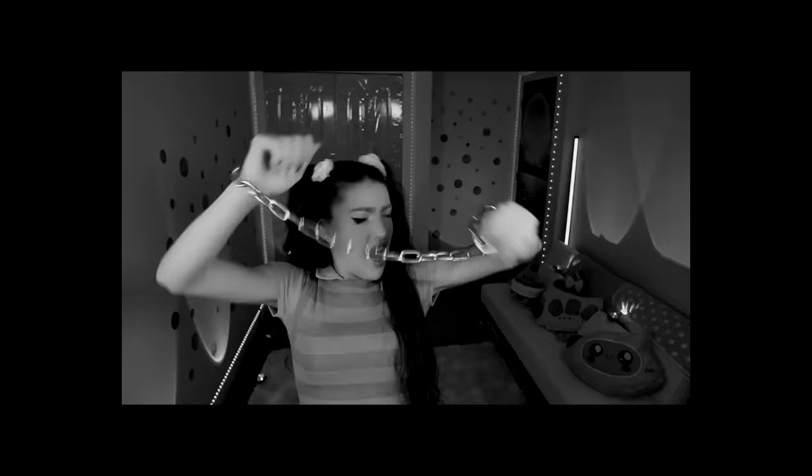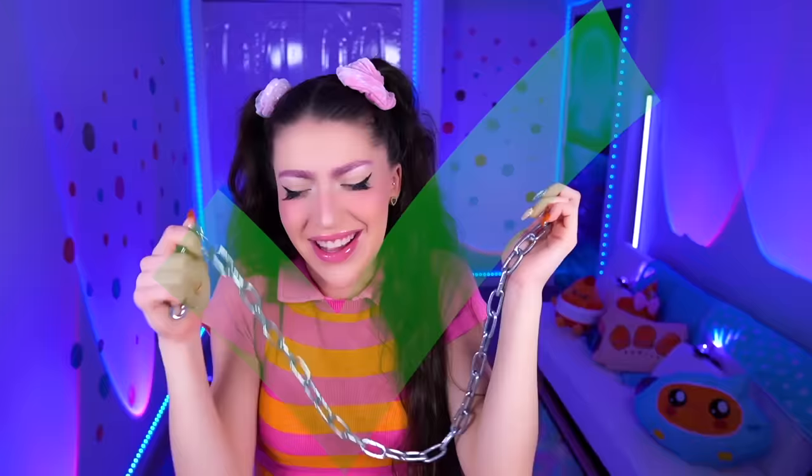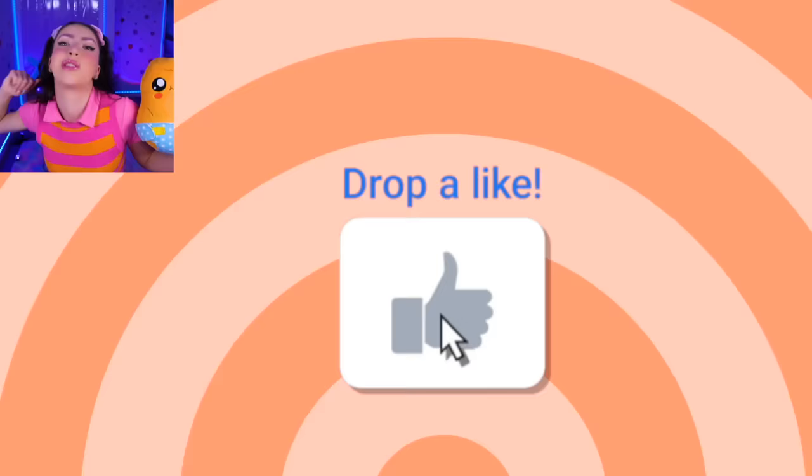I'm so hungry, where's my chicken nugget? Hey hey! I'm not actually tied up - that's just the Smiling Critters. In today's video, family, we're making all of the popular Poppy Playtime 3 characters' death cutscenes in our dioramas. Smash like on today's video to make sure you do not get chained to a wall.